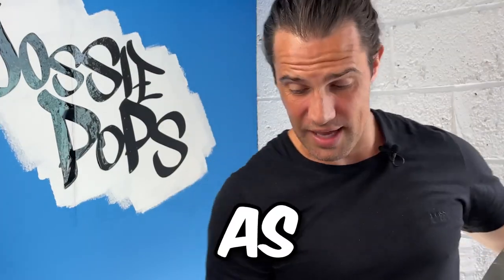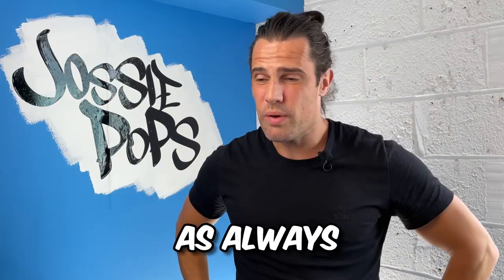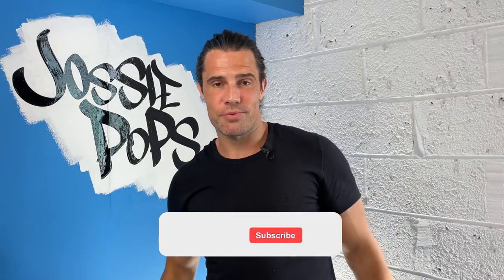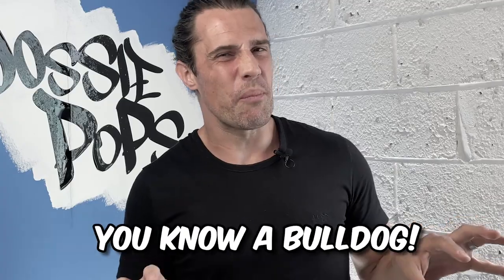Hope you enjoyed that video. Give me a clue what you want for the next one — as always I'm open for any suggestions. Hit that like, drop a comment, and make sure to subscribe. And if you know any bulldog lovers, send them this way because they'll appreciate it. If you know a bulldog, you know a bulldog.